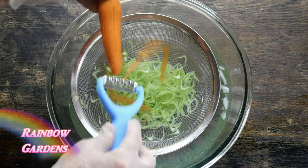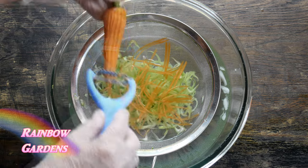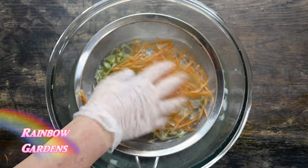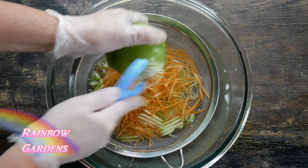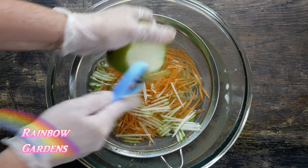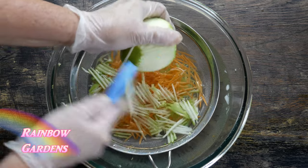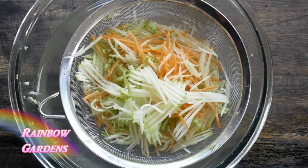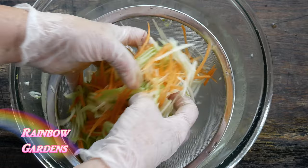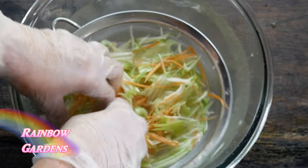I also peeled the carrots with my little julienne vegetable peeler — I get so many questions about this, so I'll leave a link below the video where you can get your own. I did the same thing with the Granny Smith apple. The ice water is actually lemon ice water — I put about a tablespoon of lemon juice in to keep the apple from turning brown. It's not critical for the carrots, but I want to make sure the apple doesn't brown, so I toss them well in the lemon water and set that aside.